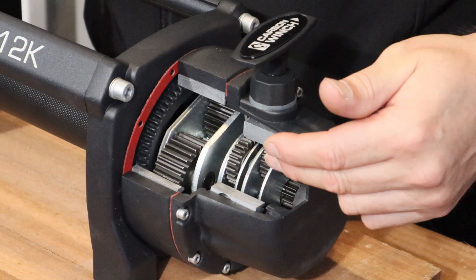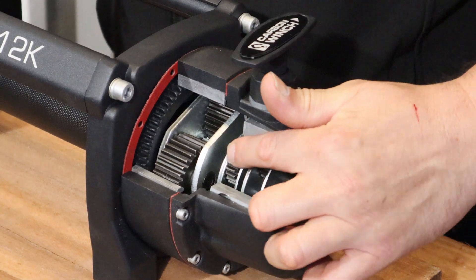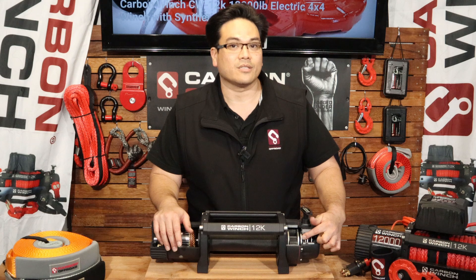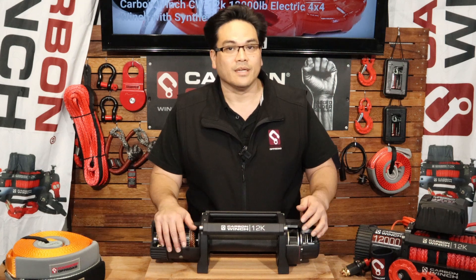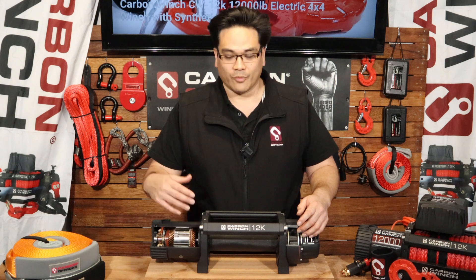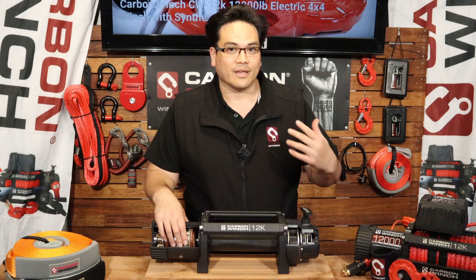So how we get to 216 is six by six by six — six times six is 36, and six times 36 is 216. That gives us our gear ratio of 216 revolutions of the motor to one turn of the drum, and that's how you get that pulling power.